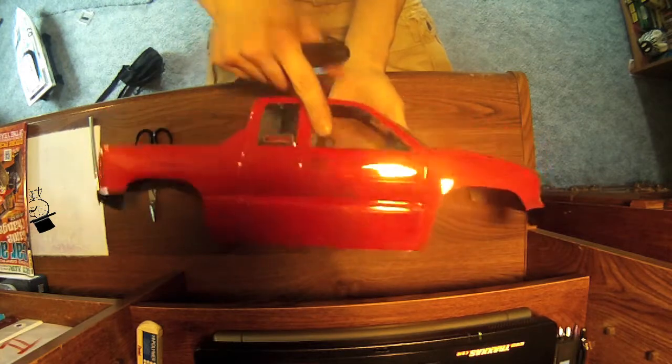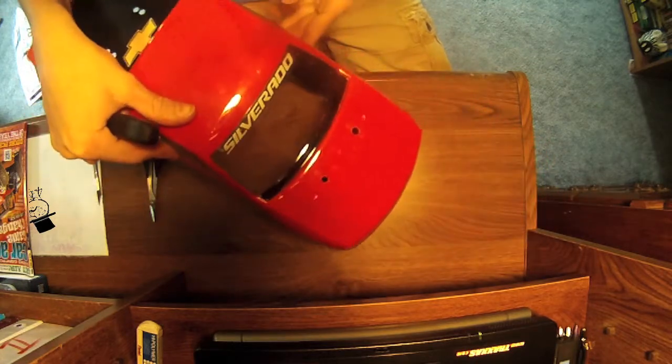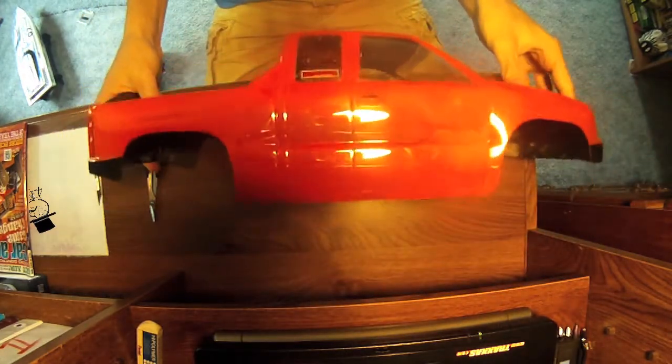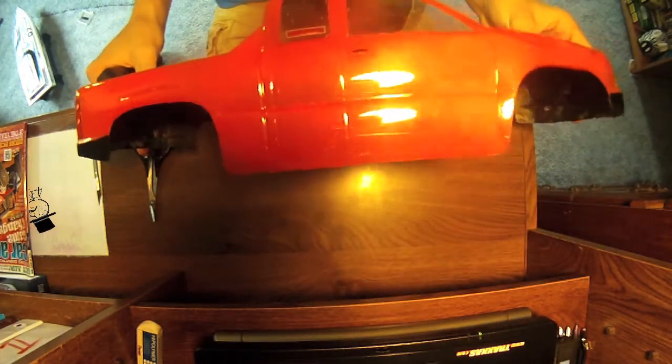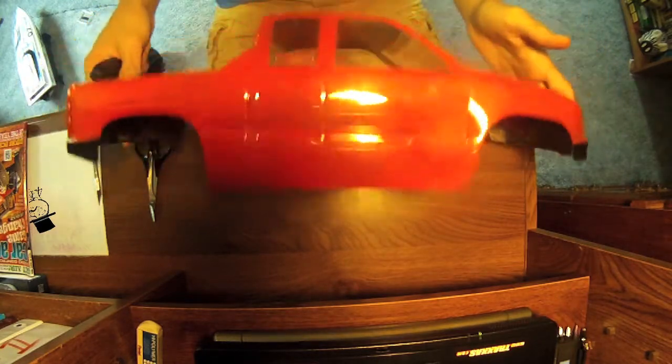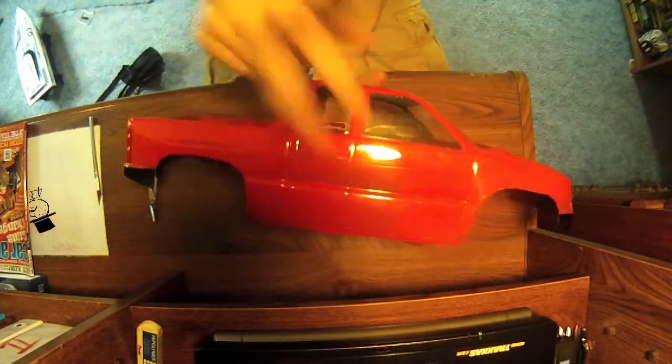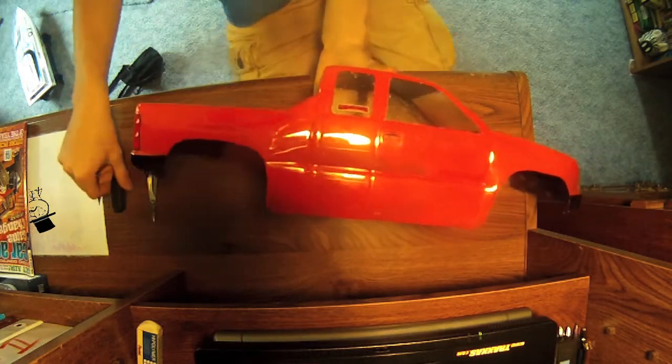This body, as you may be able to see, is a Proline Chevy Silverado body — the shorter one of the two. I know there's two versions: one for like the Revo 3.3 and the other one's for like the T-Maxx or 1.5 or something like that. Not sure exactly what it's for, but it does fit on my SCX.